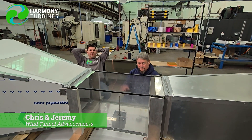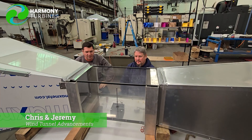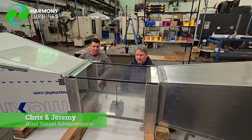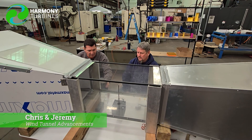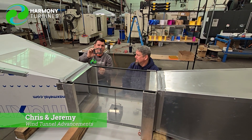Hey guys, Chris and Jeremy here from Harmony Turbines. We're sitting in front of our wind tunnel in the process of disassembling it a little bit so that we can swap parts out — not really better parts, but just more suited to our needs.